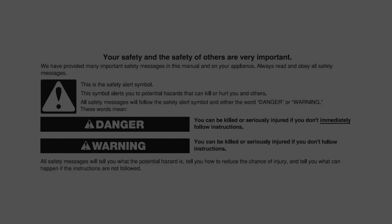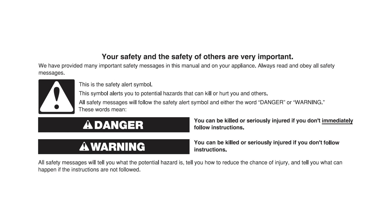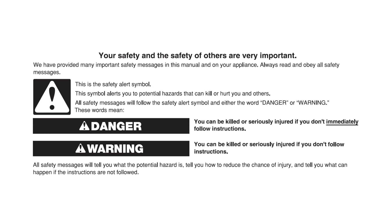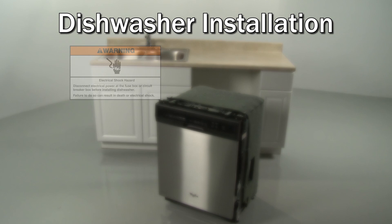This video is intended only to supplement the written installation instructions that accompanied your product, not to replace those installation instructions. The written installation instructions should be read and available to you before you attempt to install the product. If you have any questions about the instructions in this video or are not comfortable performing the installation demonstrated,